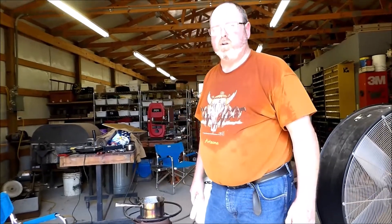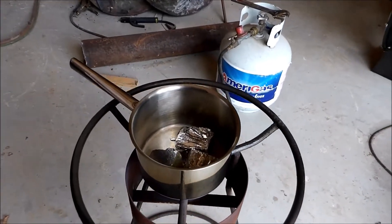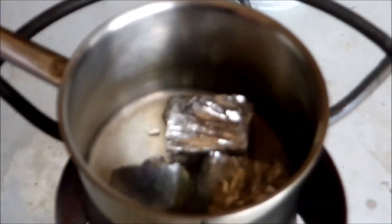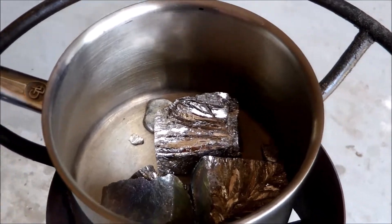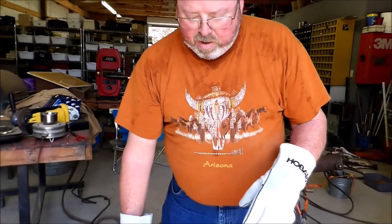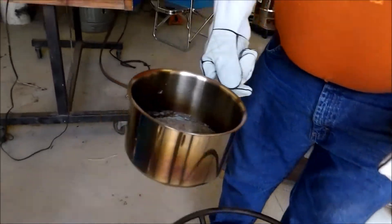The first thing in order to grow crystals is we have to melt the metal. It melts at a little over 500 degrees, and you can kind of see that it's starting to melt a little bit right now. As you can see, my metal is warm now.